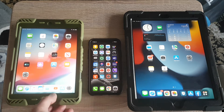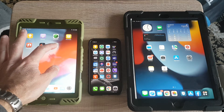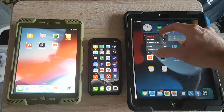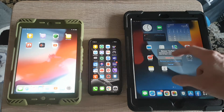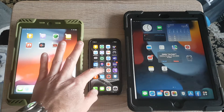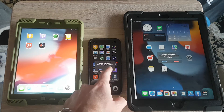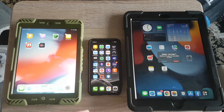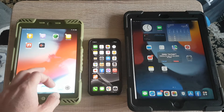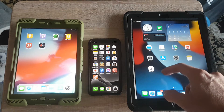I'm gonna do a quick test. I'm going to delete YouTube on every one of my devices - remove app, delete app, delete app - delete all data. Now I'm going to go into the App Store for all of them.